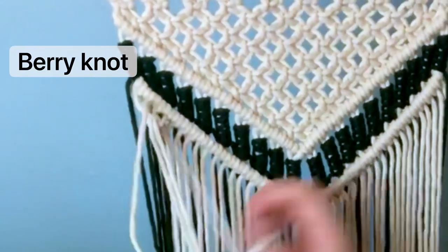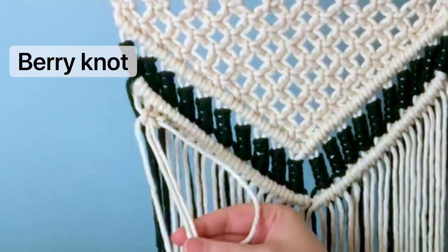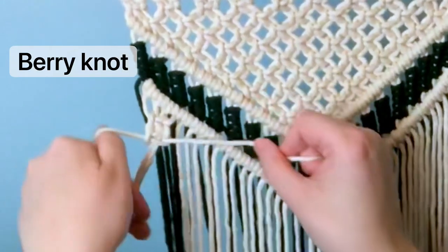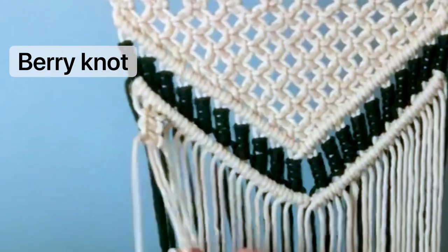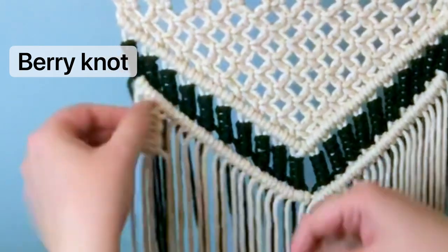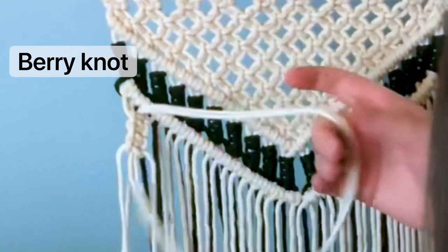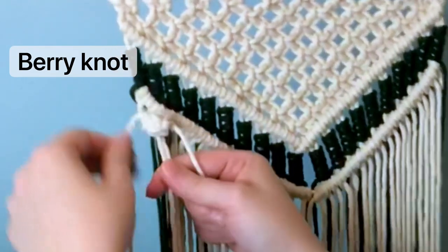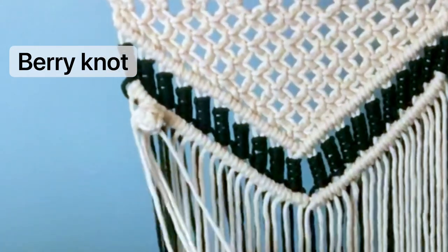We're going to use the first four cords and tie a berry knot. A berry knot is really simple — you want to leave a little bit of a gap at the top, then tie three square knots in a row. Make sure you have a decent gap at the top; it makes the next part a lot easier. For this next part, grab the two middle lead cords and stuff them up at the very top where you have your gap, then roll your square knots onto each other. This forms a little ball — a berry knot. To secure it, just tie one extra square knot so it doesn't roll away.